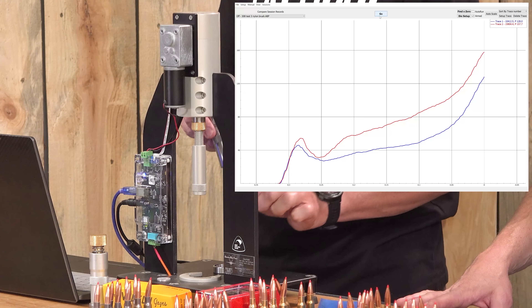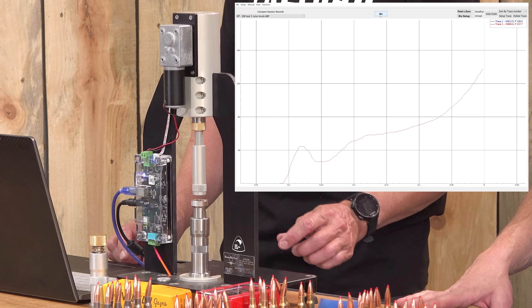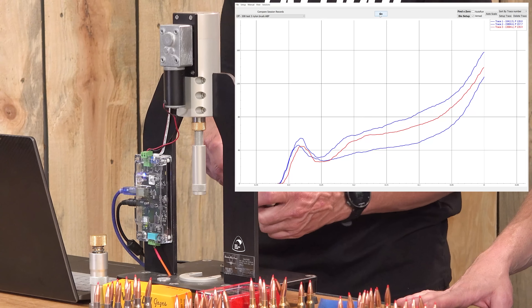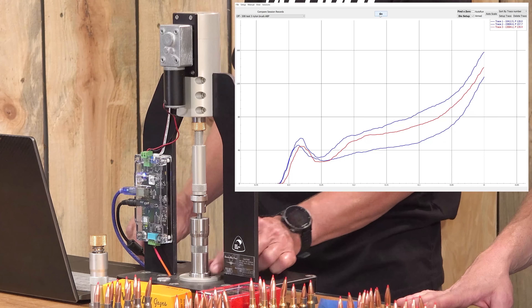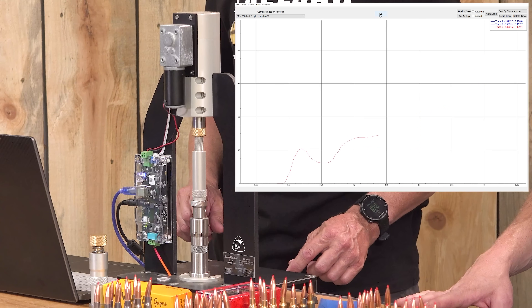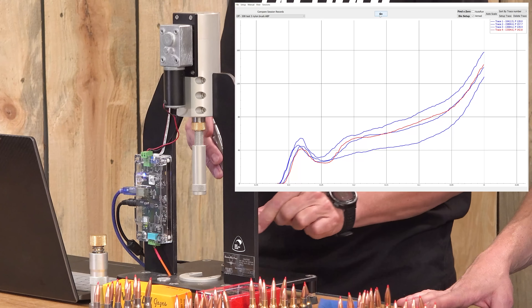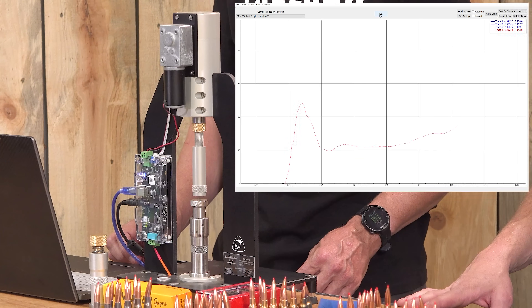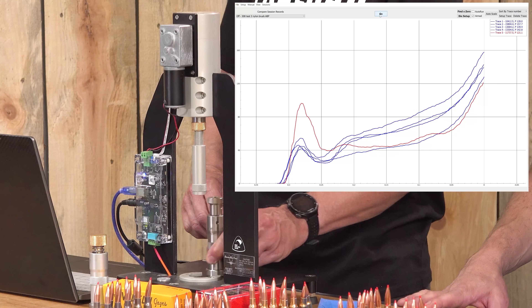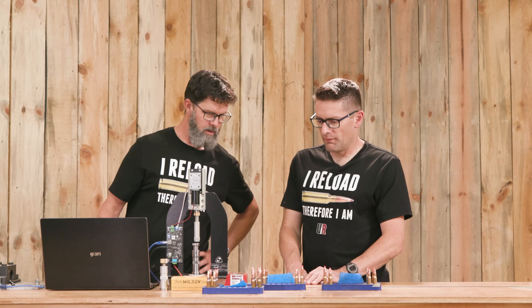We want everyone to remember this is not about getting great groups with this stuff. We are strictly trying to show what this AMP Press can tell us about seating forces. In future stories we will look at things like does this affect your ES and SD, and does it affect random flyers — but this is a prerequisite step towards that goal. That was test number four.